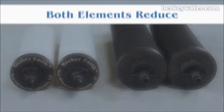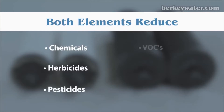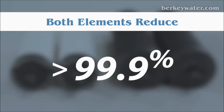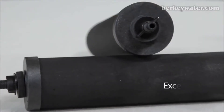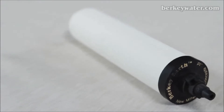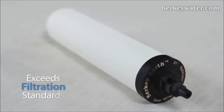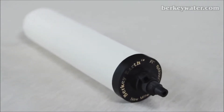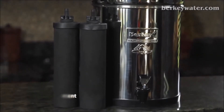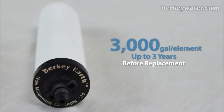Both elements easily reduce chemicals, herbicides, pesticides, VOCs, THMs, heavy metals, and much more to greater than 99.9%. The black Berkey element is a proprietary formulation comprised of several different media types designed to exceed purification standards. The Berkey Earth element is a proprietary formula comprised of diatomaceous earth, granulated activated carbon, and other media components designed to exceed filtration standards. Each black Berkey element will purify up to 3,000 gallons of water before replacement is needed.